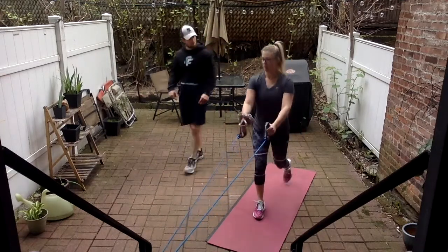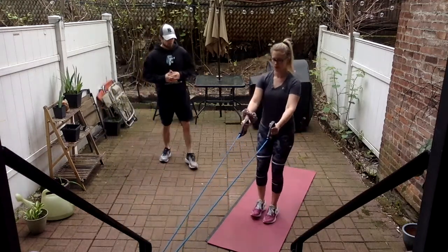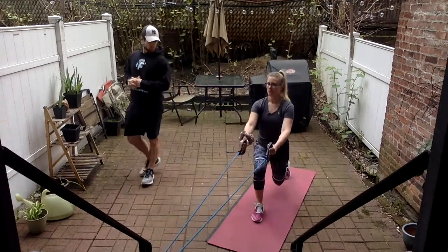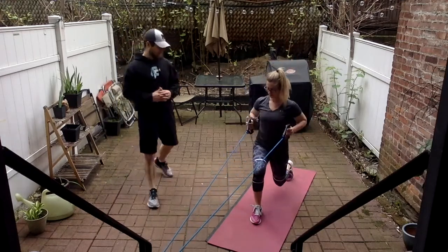Two more each leg — right after this we'll turn around and go into that chest press again. One more each leg. Good — last one, and perfect.